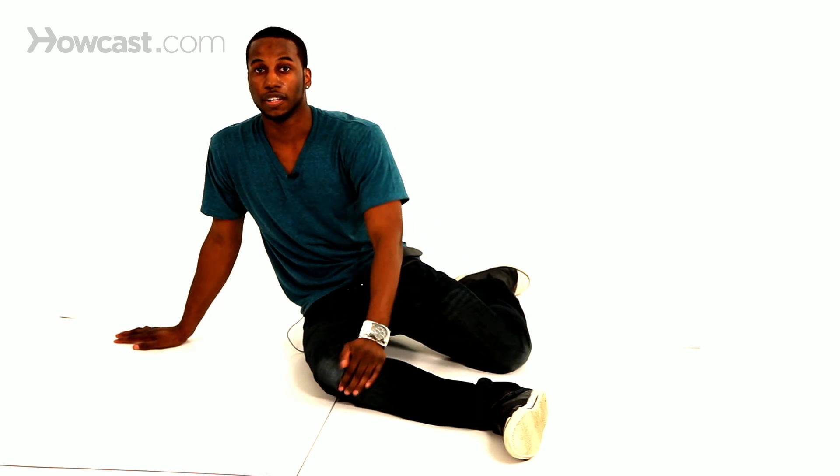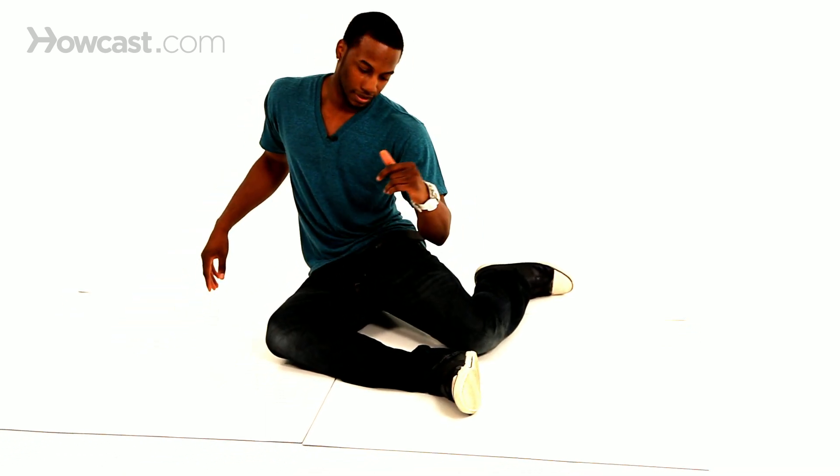Whatever leg you feel comfortable on — if you want to sit with the right leg in front, left leg back, or left leg front, right leg back — it's whatever you want to do. So from here, you're just sitting normal. What you're going to do is roll your body up, going from your thighs, your knees, to your feet.